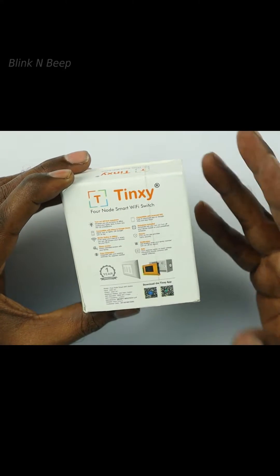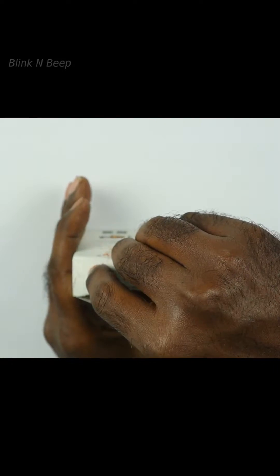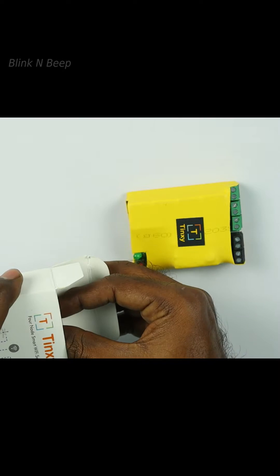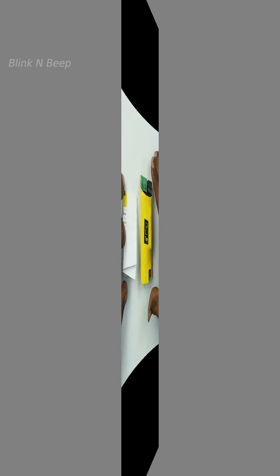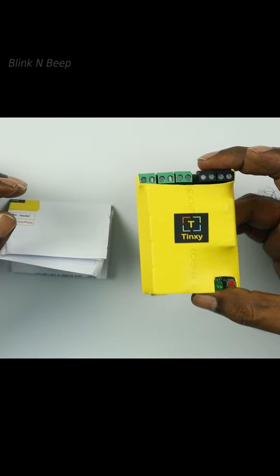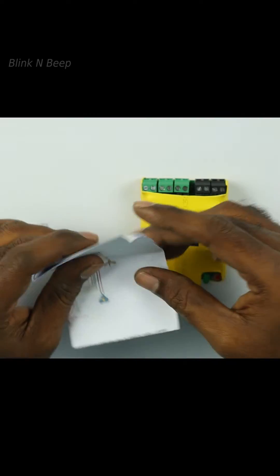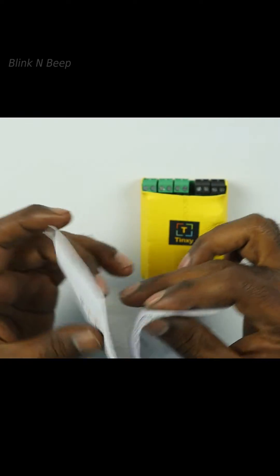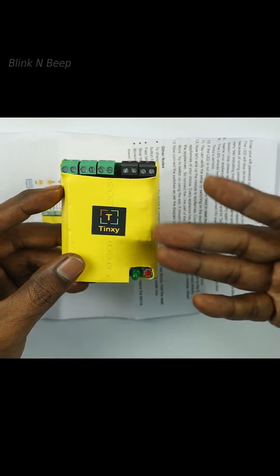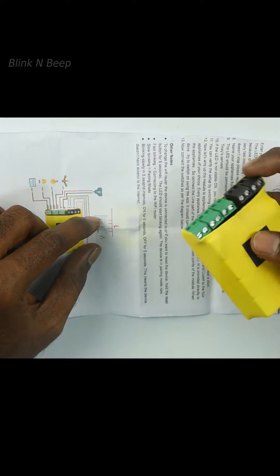There aren't any details about what's in the box, so let's unbox to see what we get. Inside the box, we have the product and a simple user manual. The cost cutting is very much notable — the product doesn't have any plastic outer cover, and the user manual is just an irregularly cut A4 sheet. This is fine since the product stays inside the wall behind a switchboard, but it could at least be a full A4 sheet in my opinion.